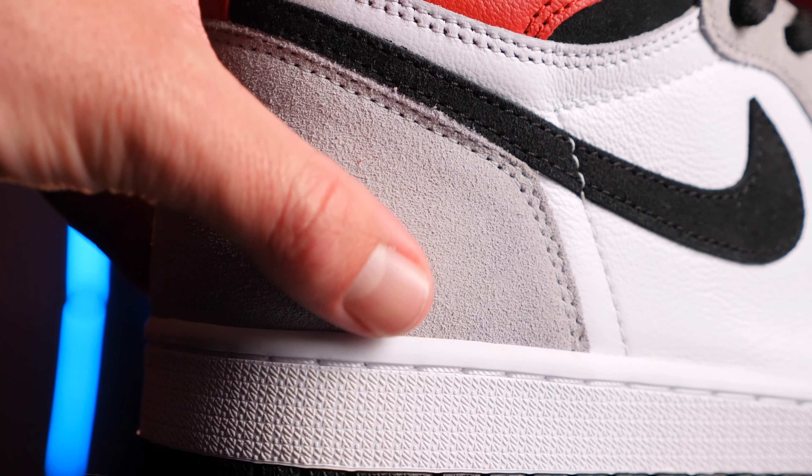What I can say is this Jordan 1 is not an all-out there Jordan 1. Lately we've seen a lot of vibrant colors, a lot of over-the-top Jordan 1s, and the sneaker community absolutely loves it. I love it too. And then a Jordan 1 like this comes along and it's just pure classy, stylish, simple — goes with everything.